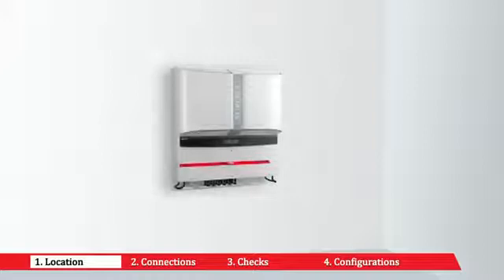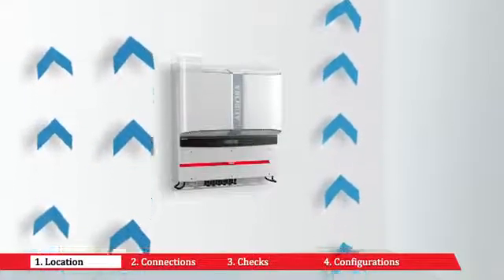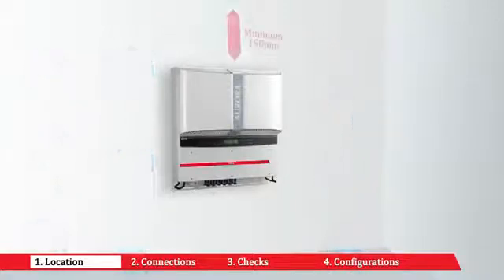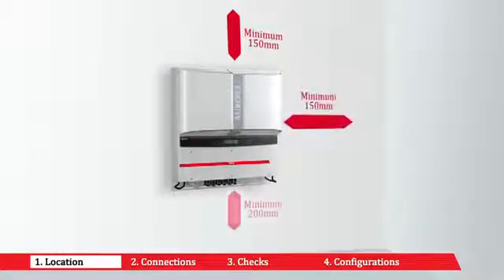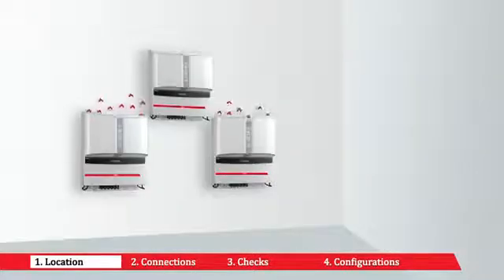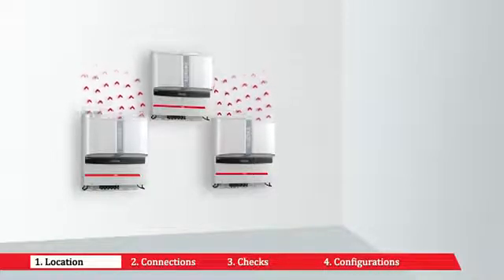Choose a location sheltered from direct sunlight and other sources of heat. Choose a well-ventilated place to allow good circulation of air around the unit. Avoid places where air cannot circulate freely. Choose a place with sufficient space to permit easy installation and removal of objects from the mounting surfaces. If more than one unit is installed, avoid placing one above the other to prevent overheating from heat given off by the one below.